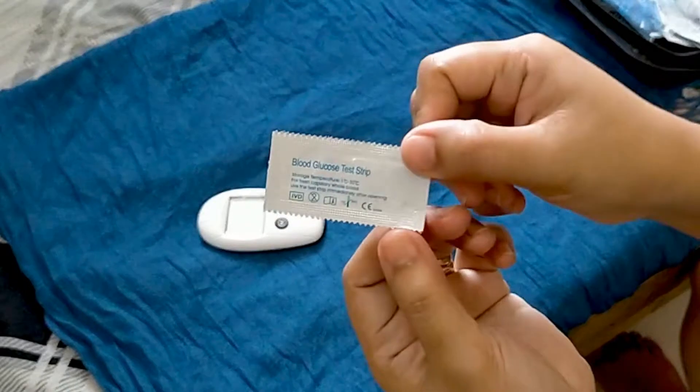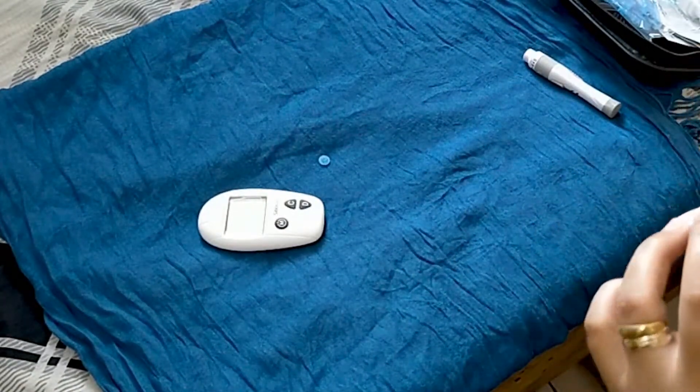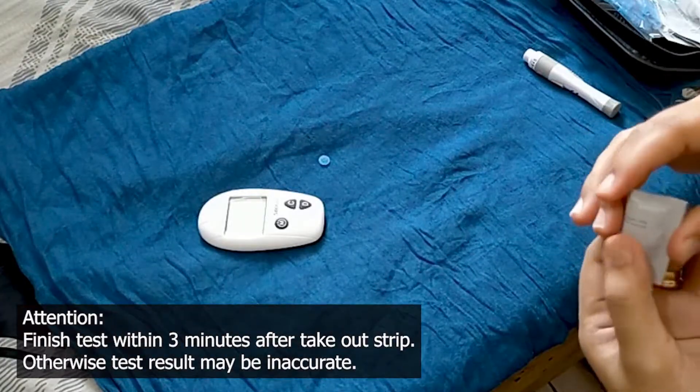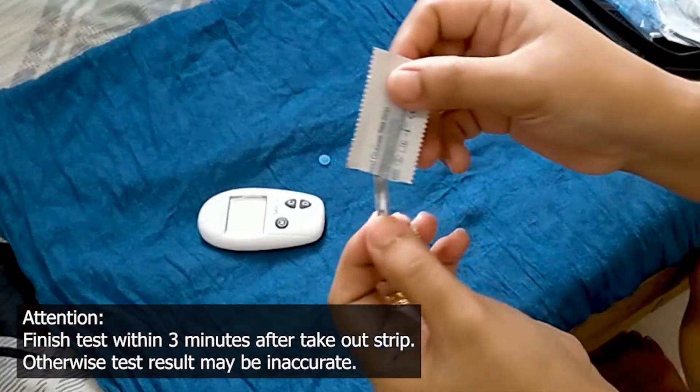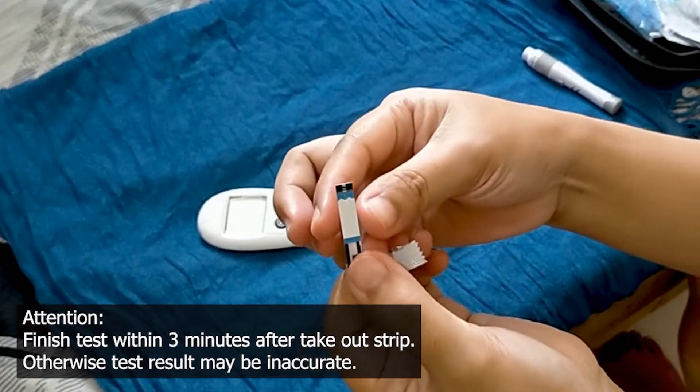Take a strip out of the packaging. Attention: finish the test within 3 minutes after taking out the strip. Otherwise, the test result may be inaccurate.